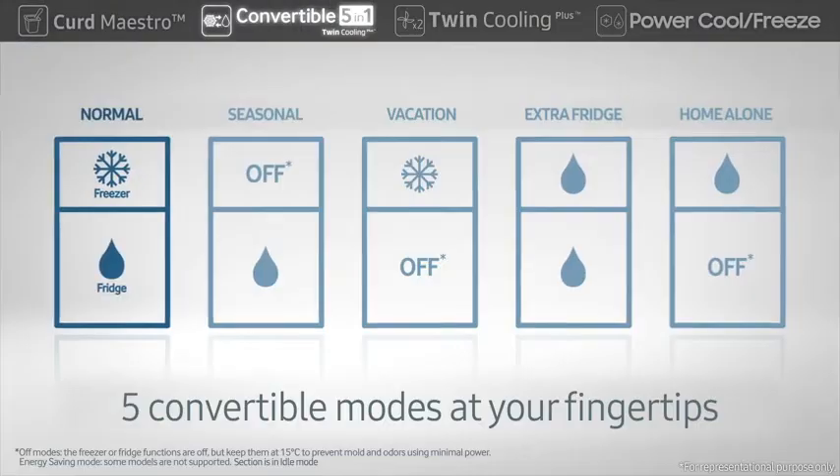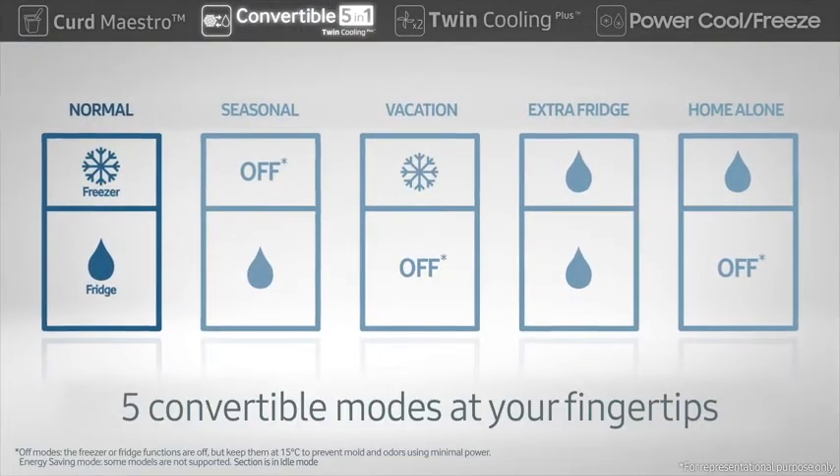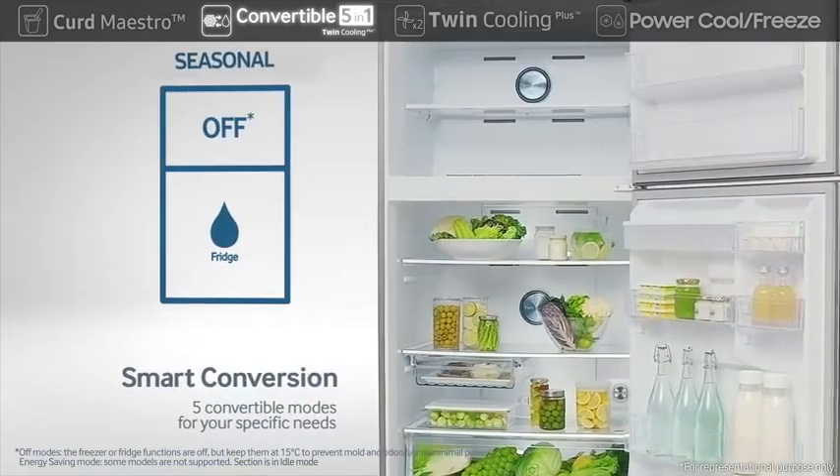It includes 5 different modes, which are convertible with a simple push of a button, to suit your specific needs.